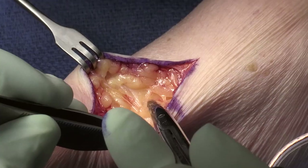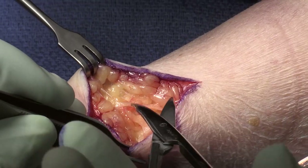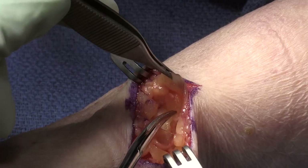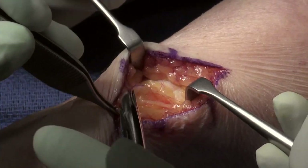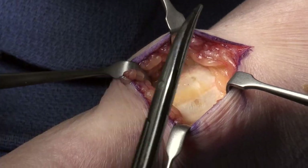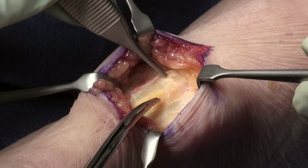Going deeper and a little bit more dorsal-radial, I'll see the juncture and intersection of the ECRL tendon and the brachioradialis tendon. Just between these two tendons will be the radial sensory nerve. Initially you don't see the radial sensory nerve because it's covered with fascia and it's deep underneath these tendons as it exits below the brachioradialis and comes up to its more superficial location. You can see a little bit of yellow color — that's where the radial sensory nerve is going to be. The brachioradialis tendon is volar and the extensor carpi radialis longus is more dorsal.